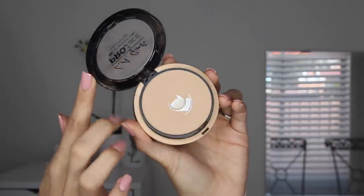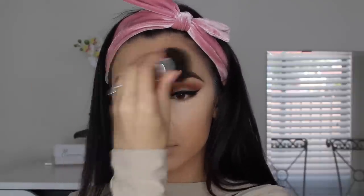A powder that I use day in and day out — and it is drugstore — is the LA Girl Pro Face Powder. I use this powder every single day. I actually don't even have a high-end one that I use; this is the only one.